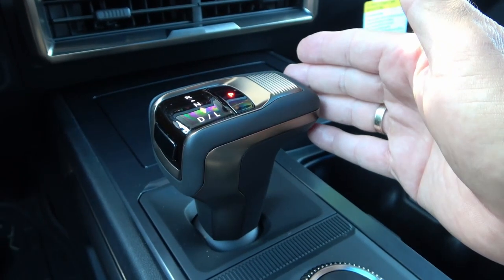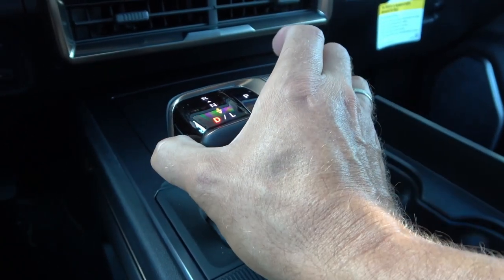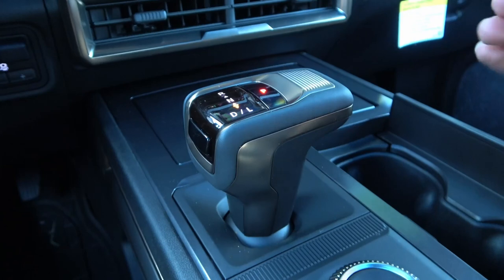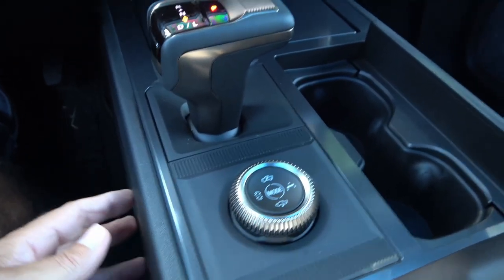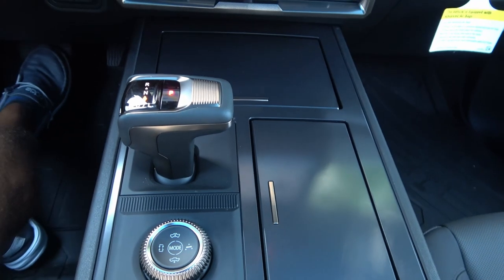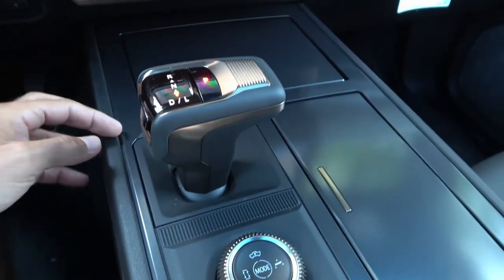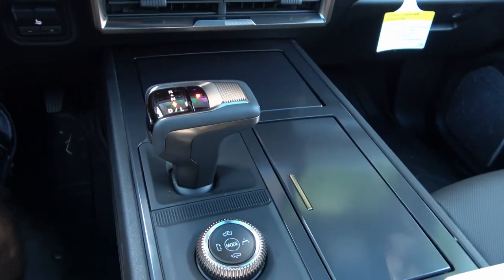The gear shifter is cool-looking and somewhat similar to a Volvo — press to go to drive, push forward for reverse, and press P for park. Cup holders are on the larger side and can be closed off. The center console area has some hard plastic that the reviewer thinks could have been finished more nicely, perhaps with more bronze trim or a different texture.